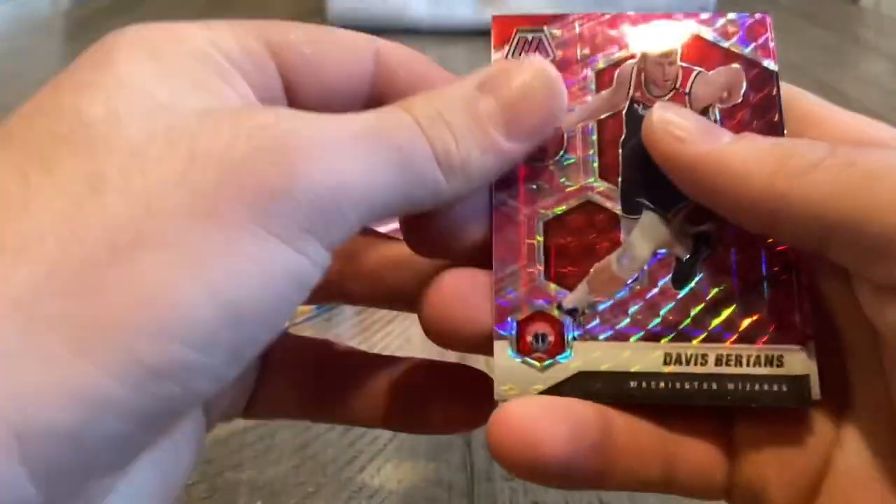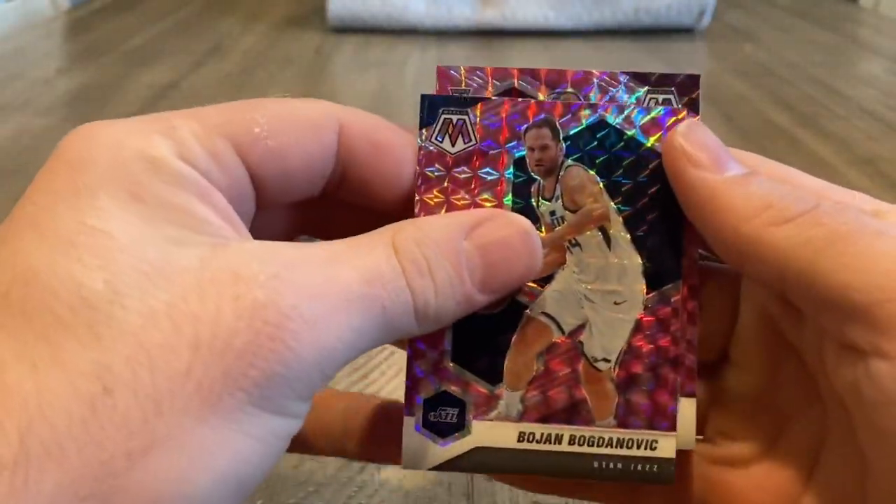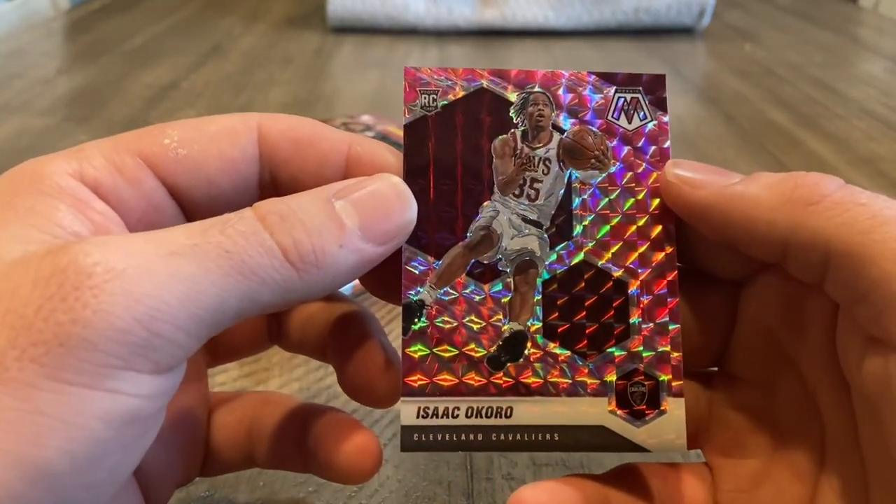All-time great Steve Nash. A little LaMelo — where you at? I already see the back. It's Isaac Okoro. Hopefully it's not a debut and is an actual rookie. That's good — it's the base rookie of Isaac Okoro. I'm not sure how he's been playing, honestly.